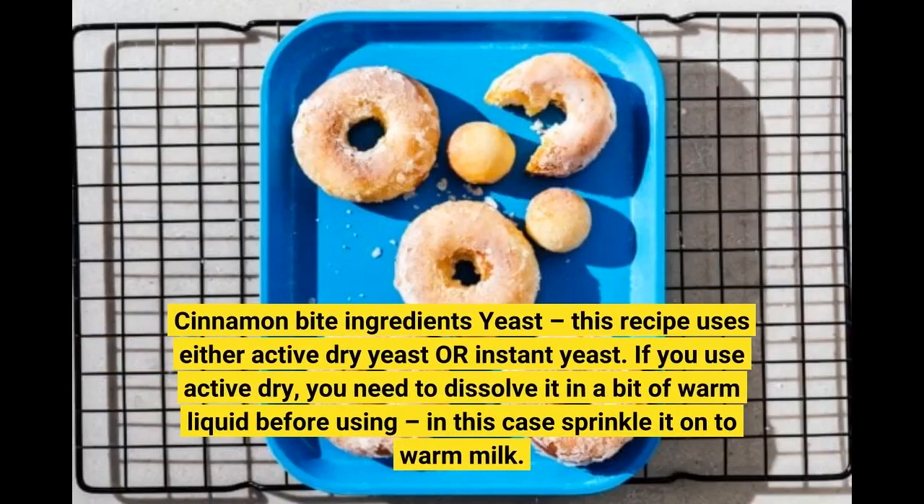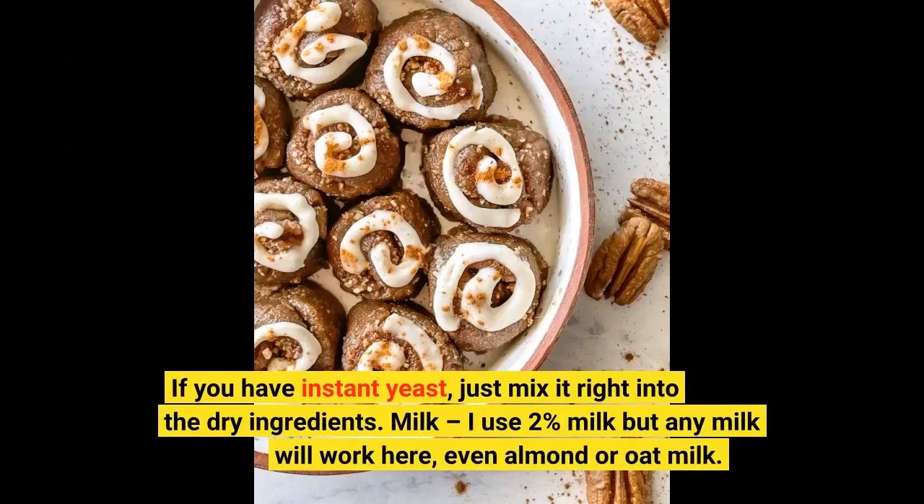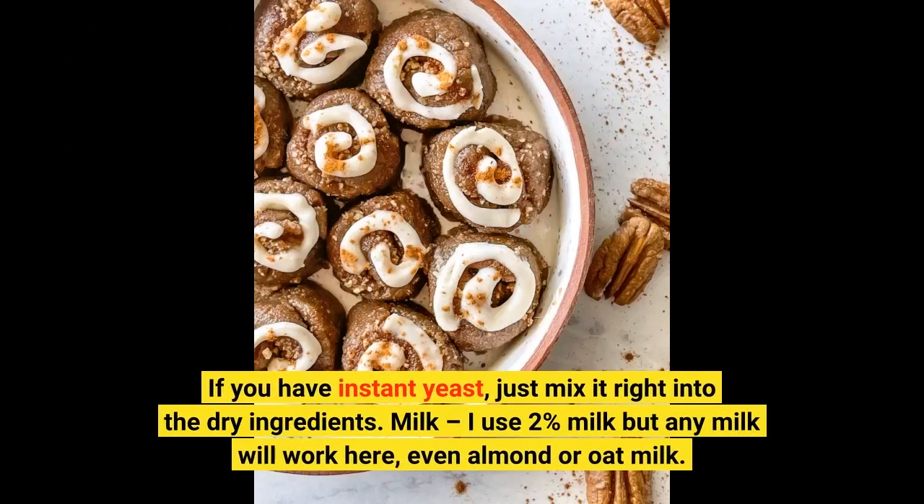Cinnamon Bite Ingredients — Yeast! This recipe uses either active dry yeast or instant yeast! If you use active dry, you need to dissolve it in a bit of warm liquid before using — in this case, sprinkle it onto warm milk! If you have instant yeast, just mix it right into the dry ingredients!